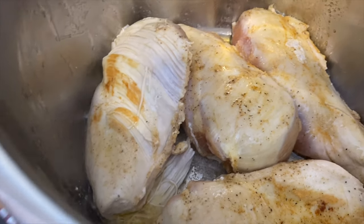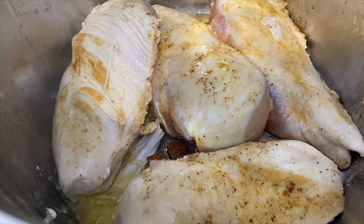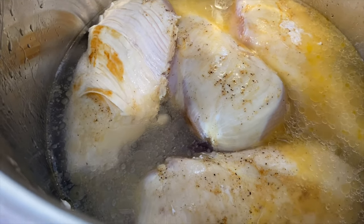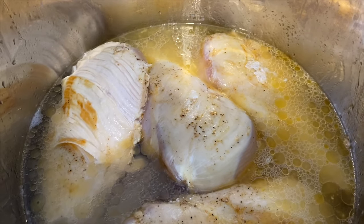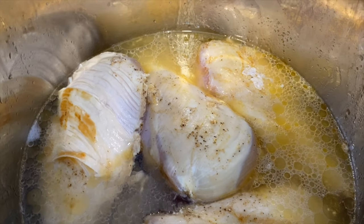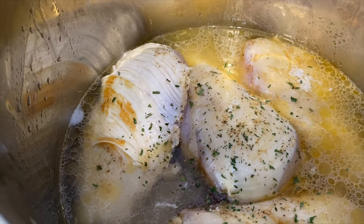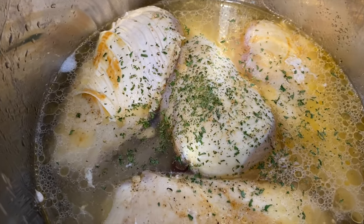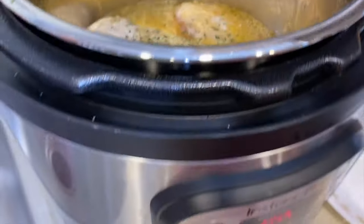While it's browning I'm going to add two bouillon cubes, only because I didn't have chicken broth. Then I'll add two cups of water — with the Instant Pot you need water or chicken broth. The flavorings are whatever you want to use as seasoning. You could add fresh herbs and different things. I'm going to throw in some parsley flakes — you could also use fresh herbs if you have them.